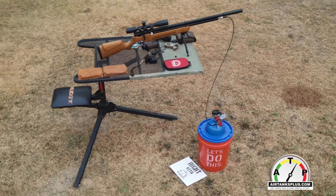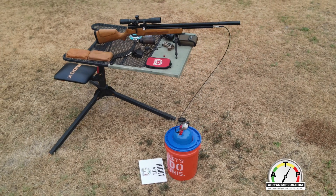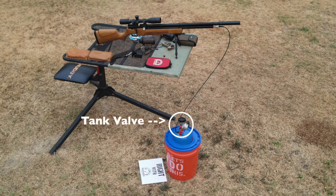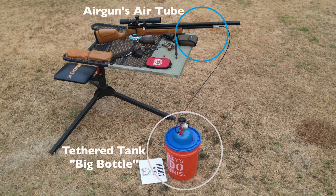The second advantage of tethering is that when the pressure in the bottle you're using to fill your air gun drops below the max fill pressure of your gun, instead of closing the valve between fills, you can leave the valve cracked open slightly. As you take each shot in your air gun, the pressure remaining in the air gun's tube drops. So with it tethered and cracked open, as you take each shot and that pressure drops, it will equalize by taking more air from the big bottle.